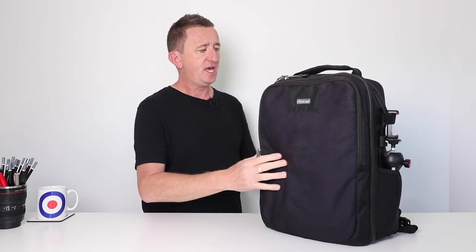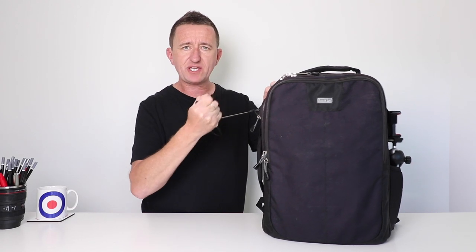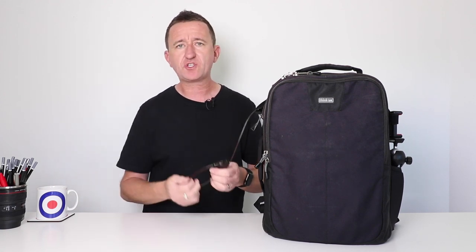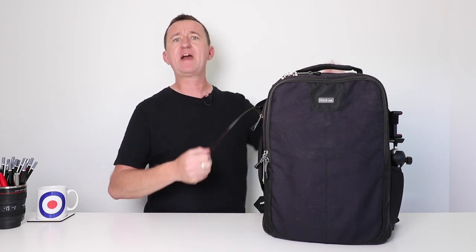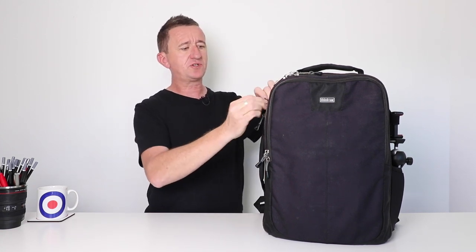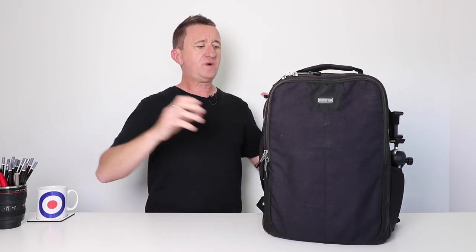This bag is water repellent, so if you get caught in a light shower you're going to be fine. It's not fully water resistant, but that doesn't matter because when you buy this bag they give you a rain jacket for it as well. One final touch which is really cool is that you can padlock all of the zips for added security. Tucked into the side of the bag is a little pullout combination lock, securely attached, which lets you lock the bag to a fence or heavy chair so it can't just be grabbed. I've used it a couple of times in airports — a really nice touch.